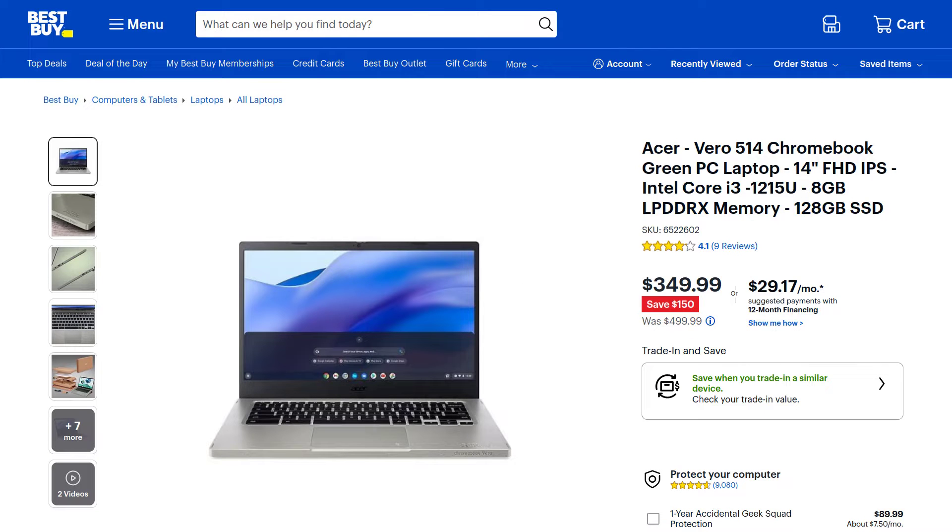The specific configuration is sold for $499.99. At places like Best Buy, I have seen the configuration go on sale for $349.99, and I picked mine up from Best Buy at that discounted price.